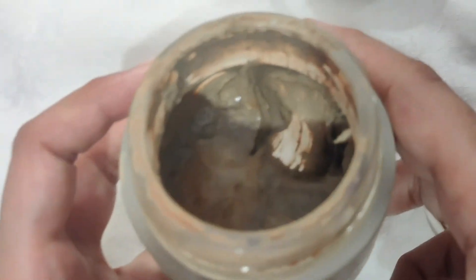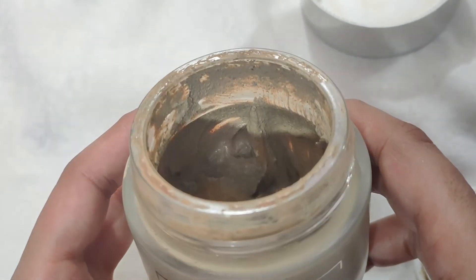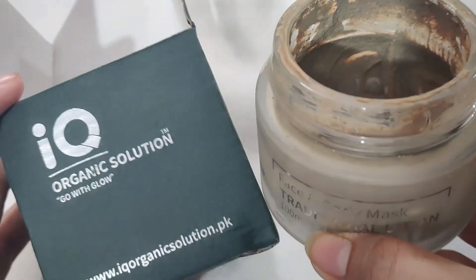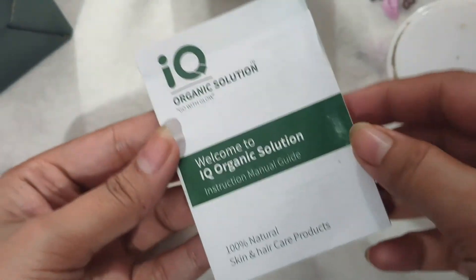When I first used it, the packaging was different and the color was different. Now the packaging has changed — they improved the packaging. The bottle and box are also good. With this product, they have also included a booklet.